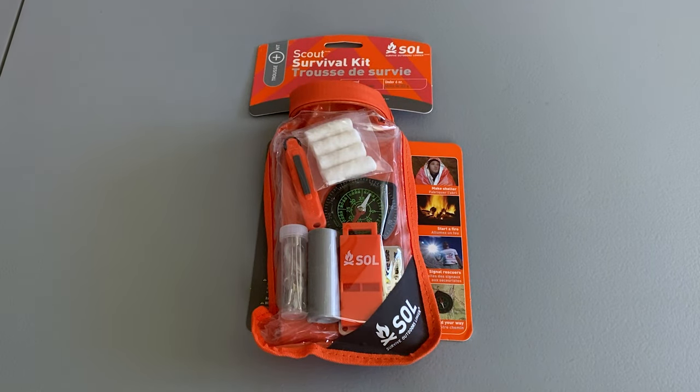Welcome to another Northeast Preparedness Review. Today I'm going to take a look at the SOL Scout Survival Kit. Just a quick disclaimer: I am not endorsed by the makers of any of the items I review on this channel. Everything is bought and paid for out of my own pocket.